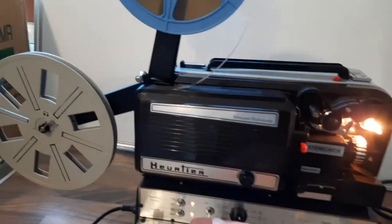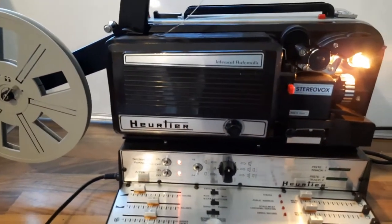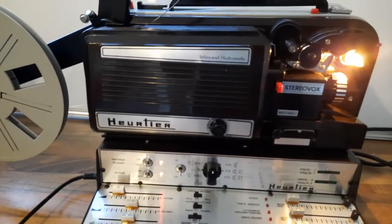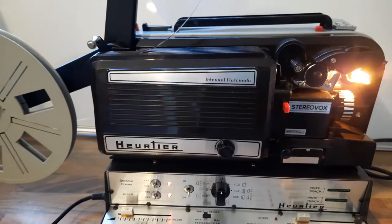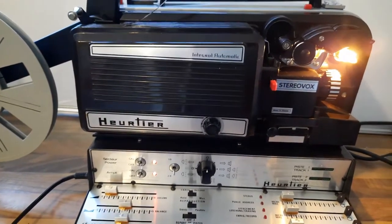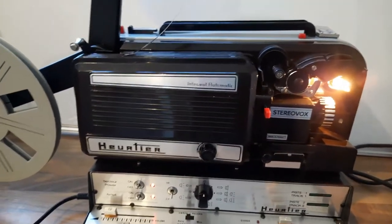Basically what you do is turn on the power and the amplifier. But this projector, unlike most projectors, doesn't actually include an internal speaker, so you will need to attach a speaker otherwise you won't get any sound — which is unusual because most do actually come with an internal speaker.